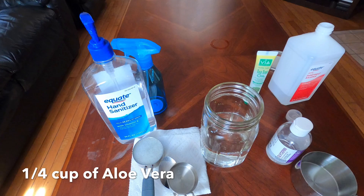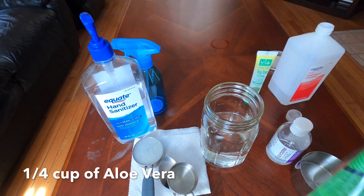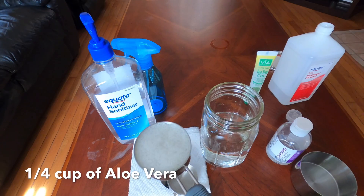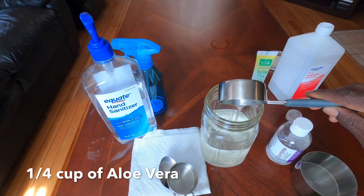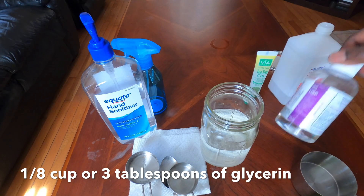Now we have our two cups of alcohol. The next thing we're going to add is aloe vera. You can use store-bought aloe vera gel, or the homemade version I just showed you. We're going to pour the aloe vera in and mix it up.